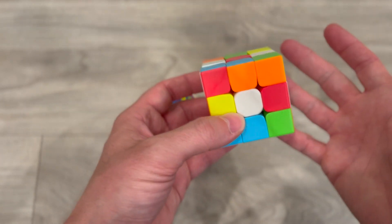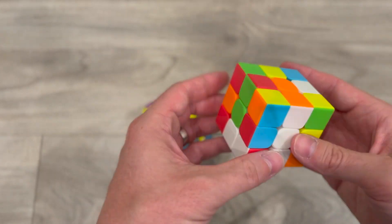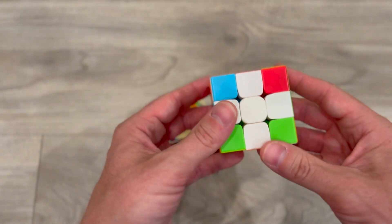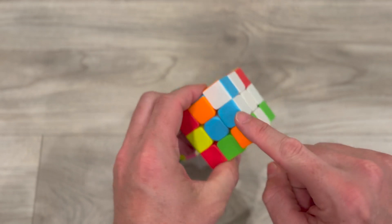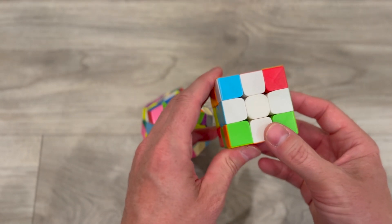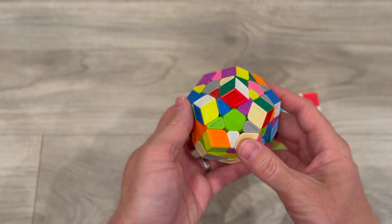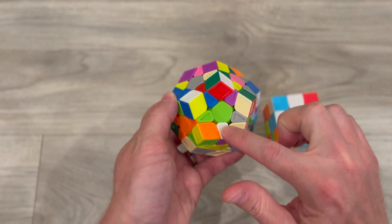So here's white — just how we would normally solve this, go ahead. Alright, so we have our white plus sign with all the sides for our 3x3. Now we need to do the same thing on our Megaminx. However, with our Megaminx we don't have a plus sign, we have a star, so we have to fill in our star pieces first.